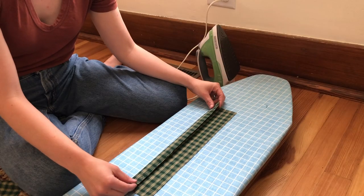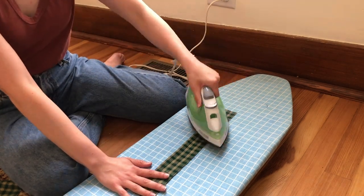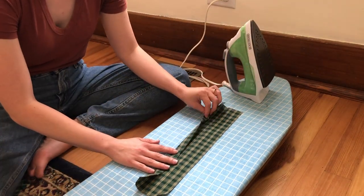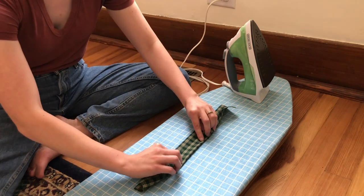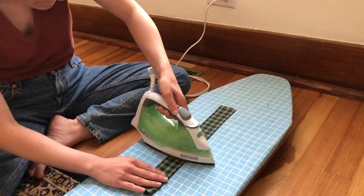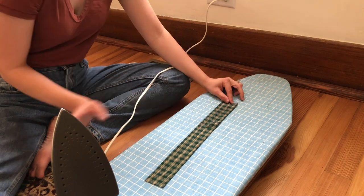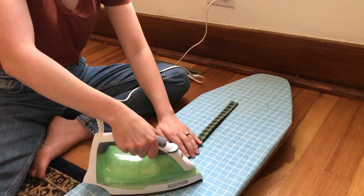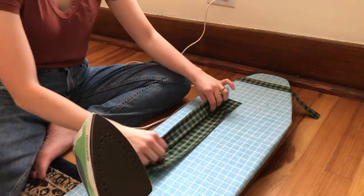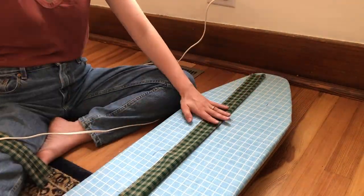These measurements already have seam allowance added into them. Once we've cut out our fabric, we're ironing our strap and waistband pieces. Taking your two strap pieces one at a time, fold them in half lengthwise and iron. Open the piece back up and fold the edges into that middle ironed seam and iron again. Then fold the iron fabric back in half along that first pressed seam — you should have four layers in that strap. Repeat for the second strap.